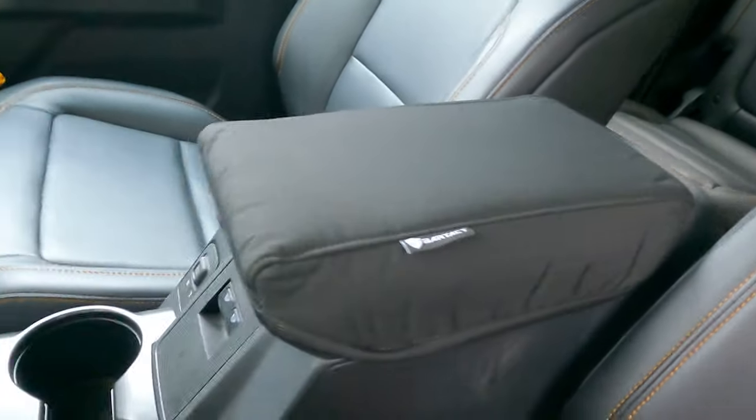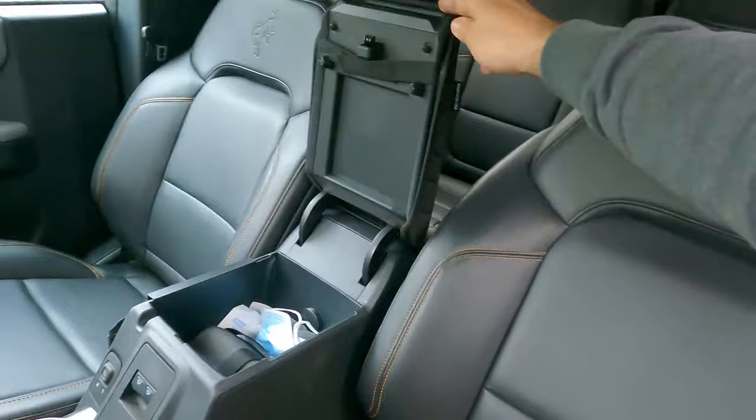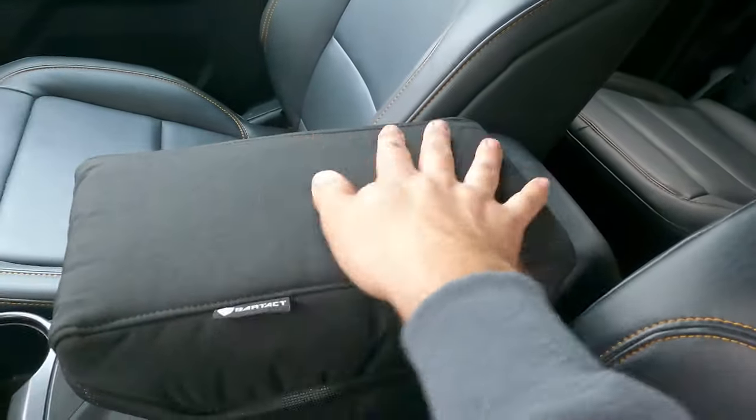The next thing I got was their padding protector for the top of the console. I have two dogs — the little one likes to sit on there — so in all my vehicles they end up getting scratched up from claws and always dirty with mud. Having the extra padded protection is actually comfortable for your elbow too while you're driving. It looks good, it's easy to clean, the dogs aren't gonna scratch it, and it's comfortable for them to sit on.